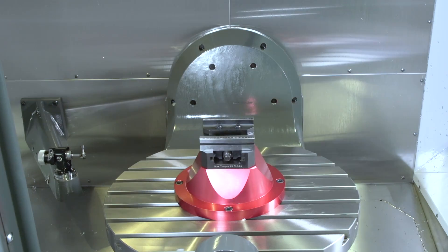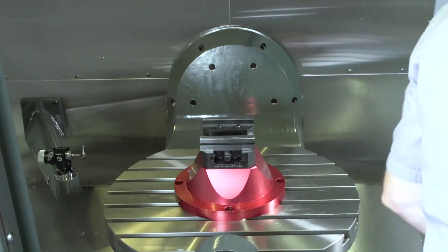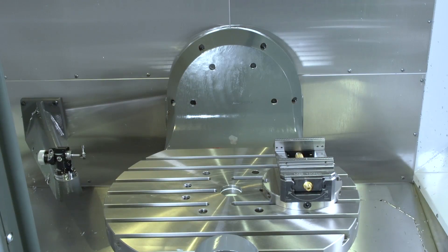This is the same program — zero edits. I'm pulling out this vise and replacing it with an entirely different vise, different position, different height.